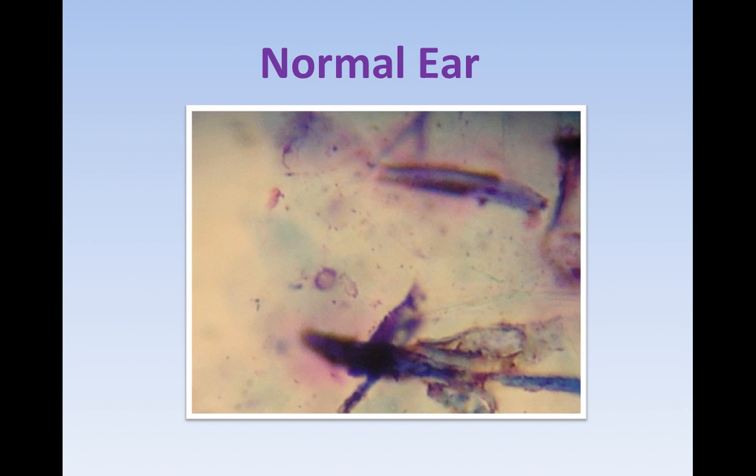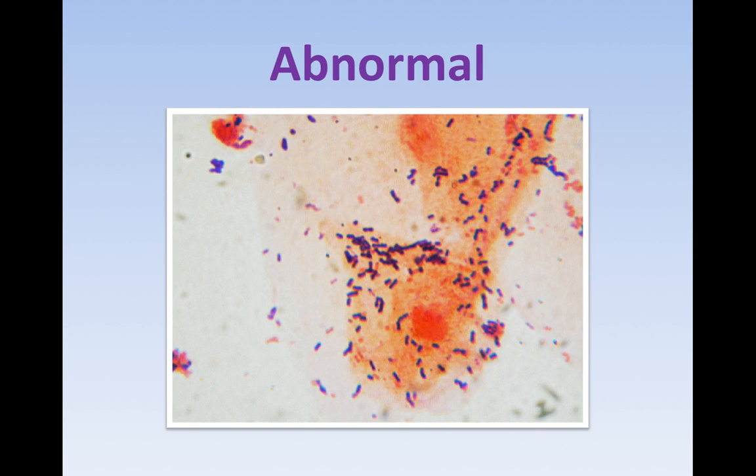This is the cytology of a normal ear. What we're looking at are rolled-up, dead keratinocytes — they look like cigars. Those little dots in the background are not bacteria, because they're all different sizes and different variations in color; bacteria tends to be quite uniform. It's just general keratinocytes and cell debris — not a lot going on. Sometimes it might show up as a little bit brown or yellow.